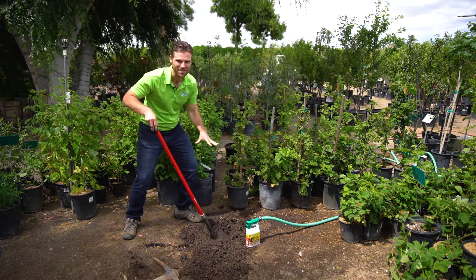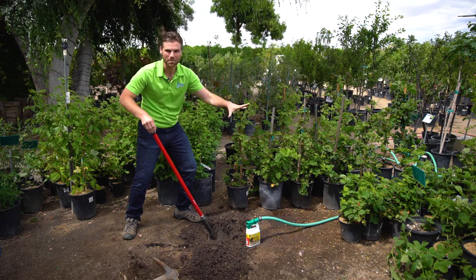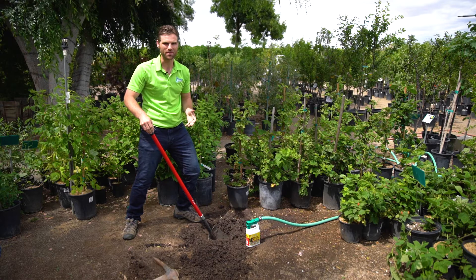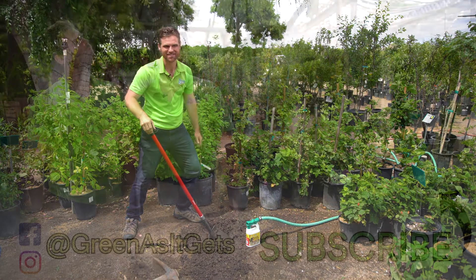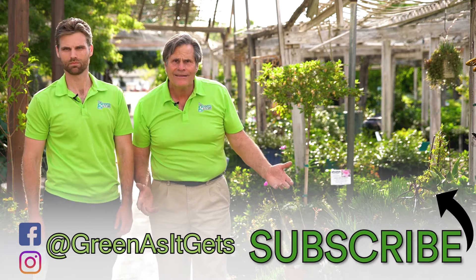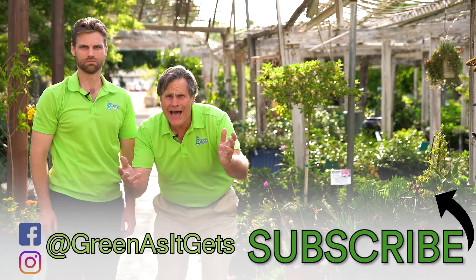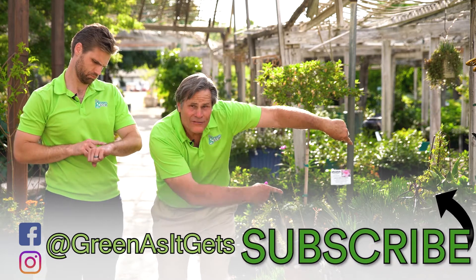Now remember, if you have hard soil — yucky, sticky clay — Groundbreaker will open up the pores of the soil and allow water to drain fast. Okay, time to subscribe. You haven't done it yet? What? What's the problem? Are you there? Come on. Right here. Time to subscribe.